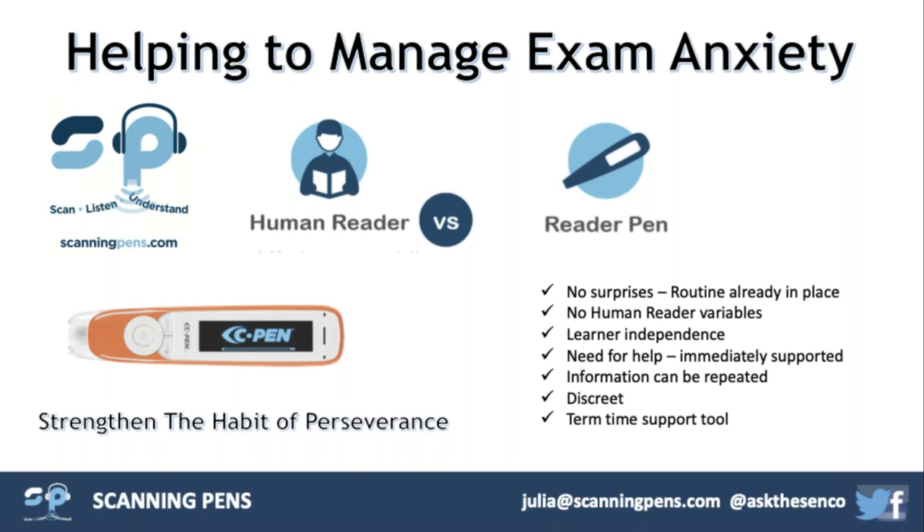The best way to use reader and scanning pens is to make it flow through the year — ensure that support happens all the way through. My advice is to start with the white everyday reader pen and then have your bank of exam pens for use during examinations. Using them over a longer period of time gives you the opportunity to adapt and personalise the pen to support the individual student. It's also great if students can take them home and use them for homework, to build comprehension, confidence, and familiarity with the tool.